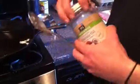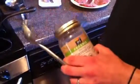Step three is refined coconut oil in the pan. It's an oil that will do good in the heat, and because it's refined it doesn't have really any flavor, so all the flavor is going to come from the burger.